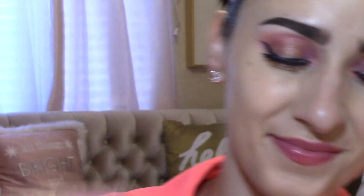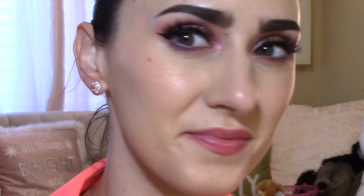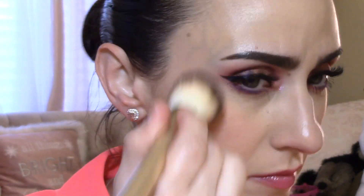First, we're starting with the Super Glow shade. It is a very peachy tone, so I've been using it as my blush. It does have a very strong sheen — if you're opposed to sheen in your blush you may not like this one, but I love it. It makes my skin look healthy and radiant.